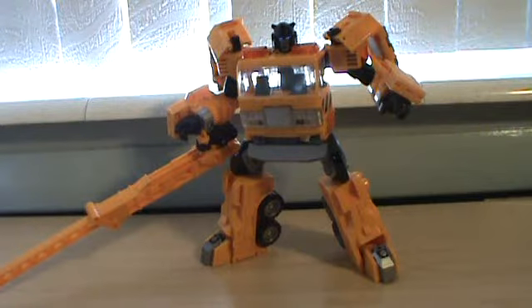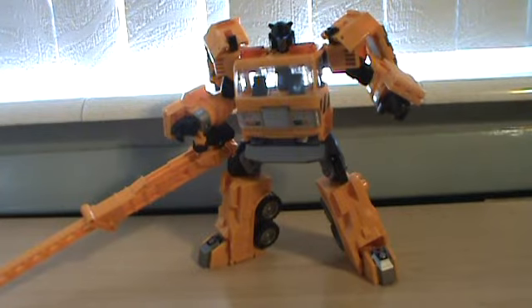His legs go forward and back, turn above the upper leg, bend at the knee, and the feet pivot as well. Overall, Solar Storm Grapple is a pretty cool figure. I like the mold, the vehicle mode, the robot mode articulation, and the color scheme. The head scope and everything that's been remolded looks really nice. I would recommend this figure if you haven't picked him up yet. This has been a review by MJ Asante — Transformers Reveal the Shield Solar Storm Grapple.